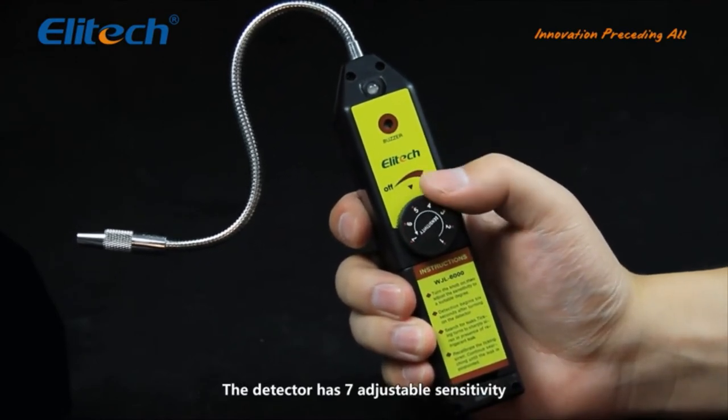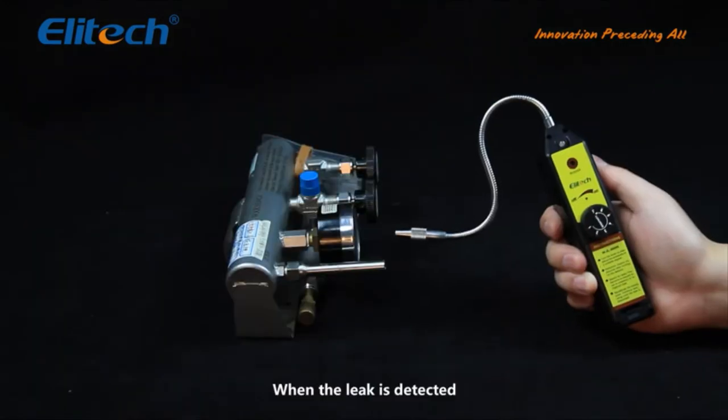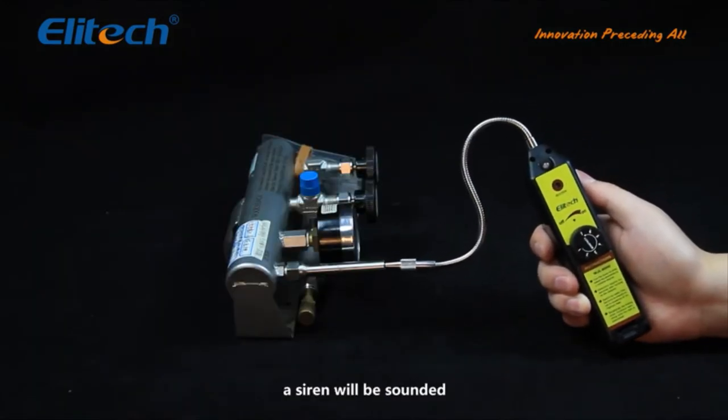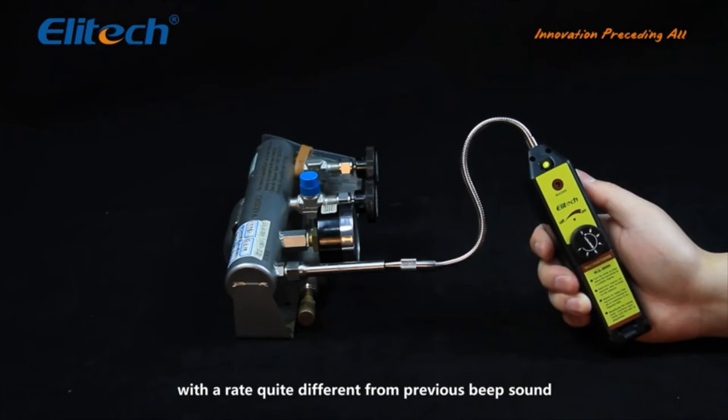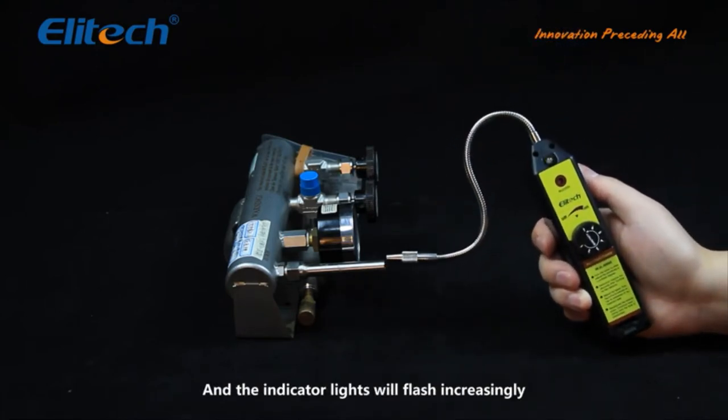The detector has seven adjustable sensitivities; you can adjust the sensitivity to your needs. When a leak is detected, a siren will be sounded with a rate quite different from the previous beep sound, and the indicator lights will flash increasingly.